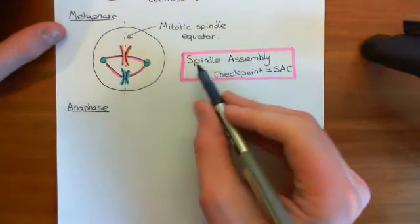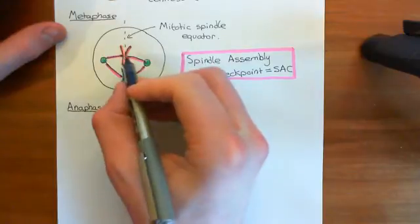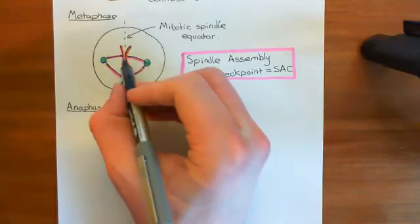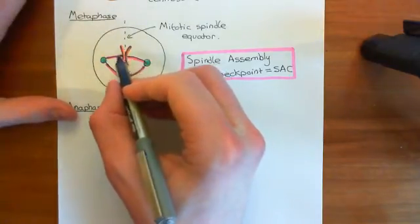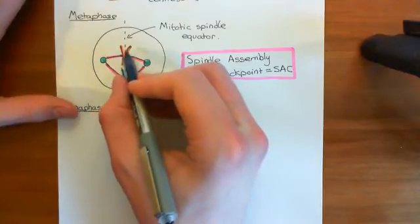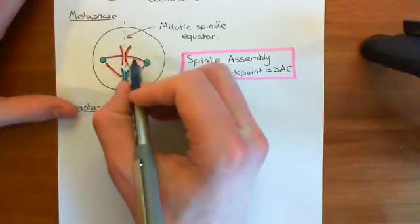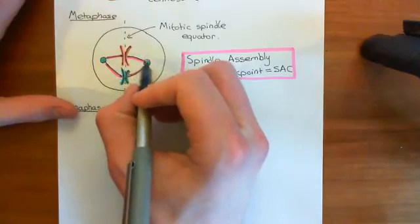Before this occurs, you have a rigorous checkpoint to get across. This checkpoint is to make sure that every single sister chromatid is attached to a microtubule, and moreover, that every pair of sister chromatids has one sister chromatid attached to one pole of the mitotic spindle and the other sister chromatid attached to the other pole — i.e., one chromosome is going to be pulled one way and the other is going to be pulled the opposite way.